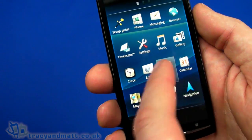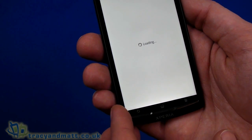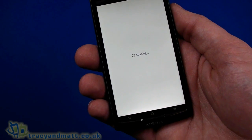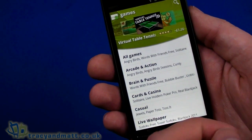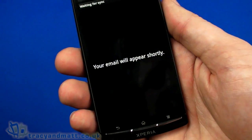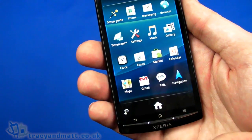We can have a look at Android Market, for example, and I'm going to go ahead and sign into my account here, accept terms and conditions, and sign in — which takes just a moment or two. Once we've signed into Android Market we then have our email and Gmail, so that will actually sync up, and that works alongside your account with Android Market.